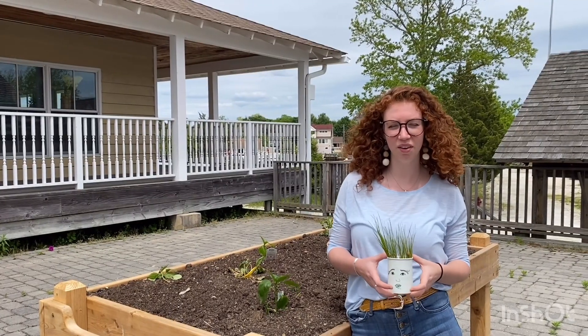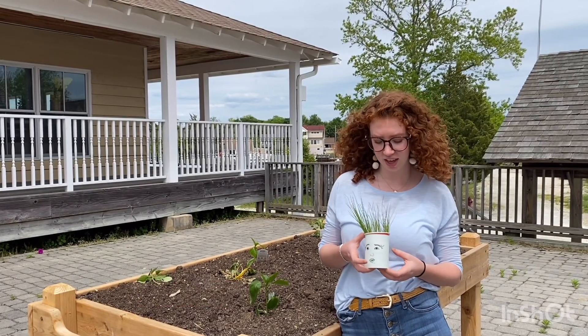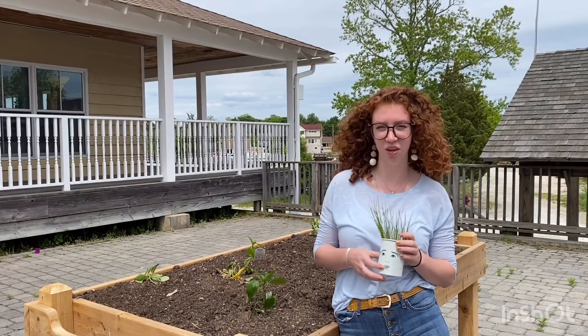Now I'm going to show you how you can make your own Hairy Hairy planter at home with just a few materials and some grass seed. It's a super easy and fun house plant you can grow yourself.